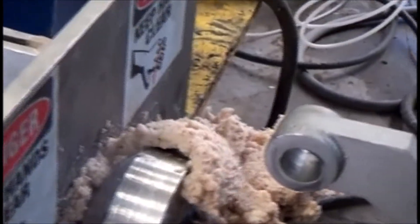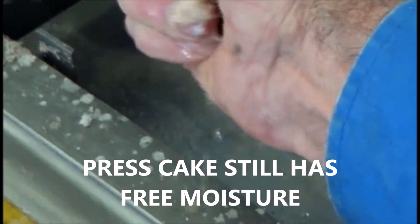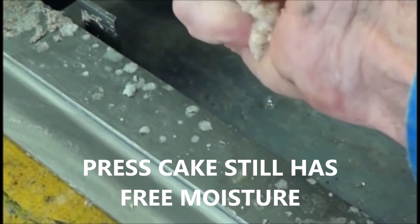If I collect a sample of the cake and squeeze my hand, I can get some water to come out if I squeeze it hard. So this is pretty bad.